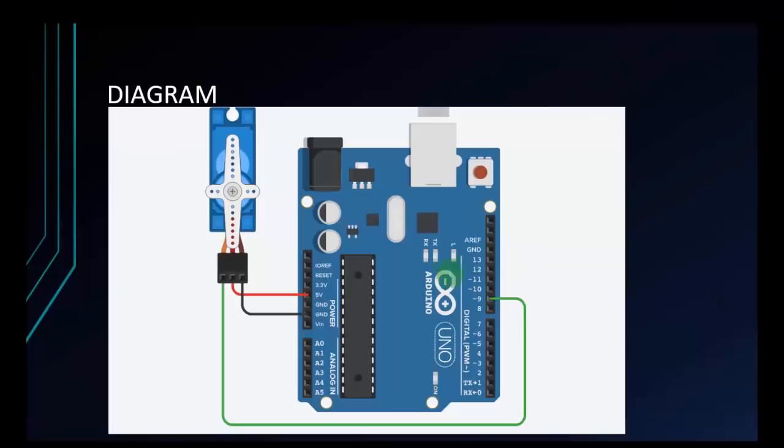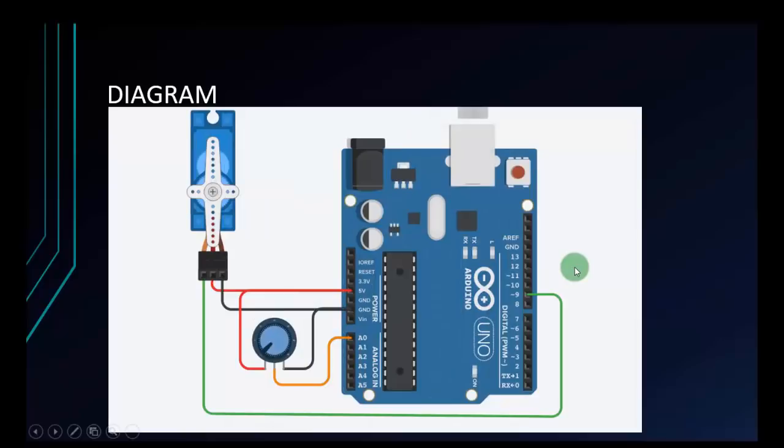Now I have another sample: we will use a potentiometer to control the servo. When I turn the potentiometer left or right, the servo will rotate accordingly. Let's check the diagram: I will connect the servo, the left pin of the potentiometer goes to 5 volts, the GND of the servo along with the right pin of the potentiometer go to GND, the center pin of the potentiometer connects to A0 to read analog, and the signal of the servo connects to pin 9.